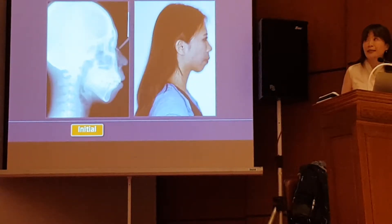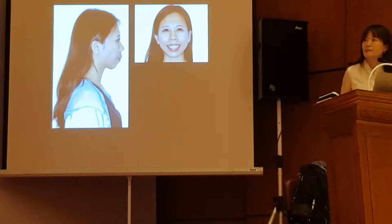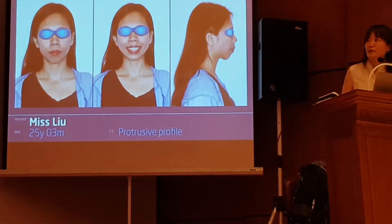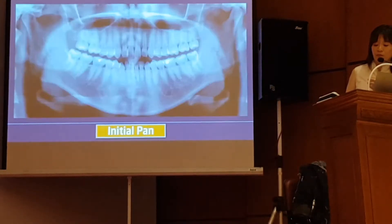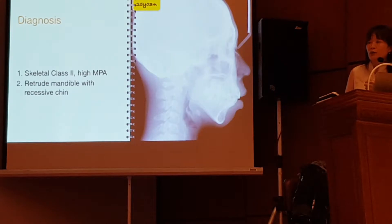So let's see how I treat the second patient. Very similar profile. She has an anterior open bite. And because I discussed with the patient, she really wants to change her profile. So the diagnosis for this patient is skeletal Class II, high mandibular plane angle with retrognathic mandible and recessive chin.